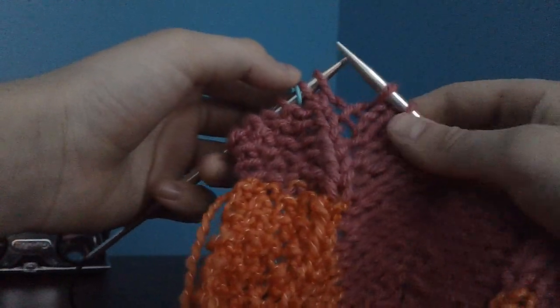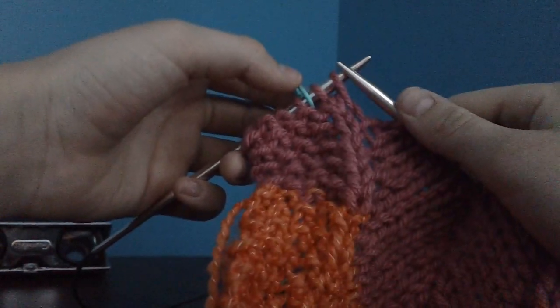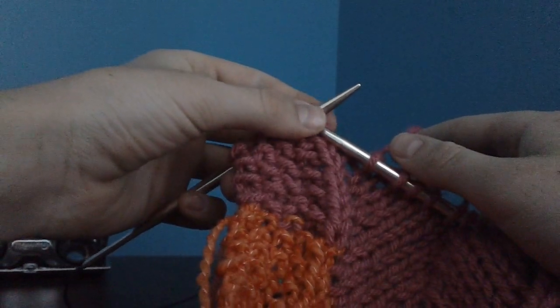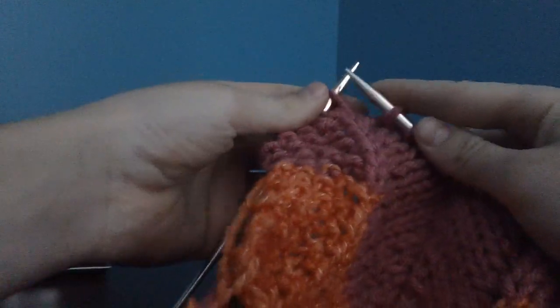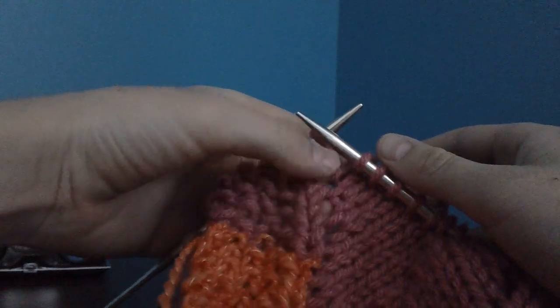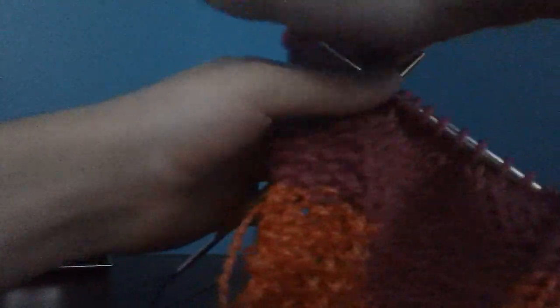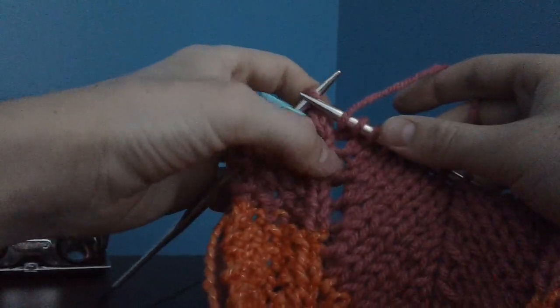Right here I'm at the point where I finished all my repeats and I have my last two stitches left. Right now in the pattern it would say to knit through the front and back loop, but to maintain that lace, what I'm gonna do is knit one, yarn over instead, so the lace is on the outside of that stitch.